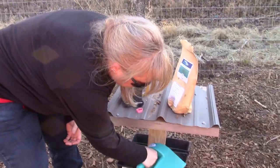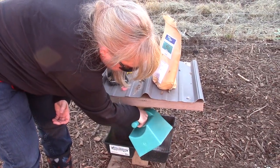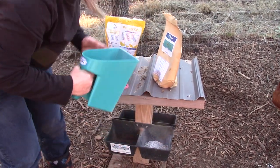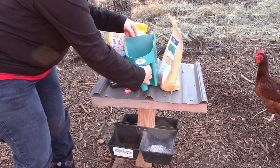The oyster shell provides calcium so you have stronger shells, so you're less likely to have them break on you before you want them to, or break after they lay them. I just put a little bit in here and I'll set some aside for the other ladies.